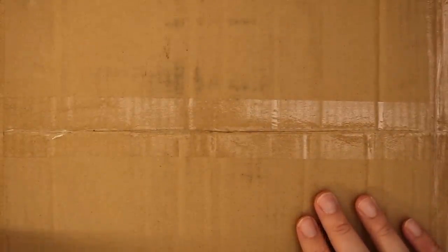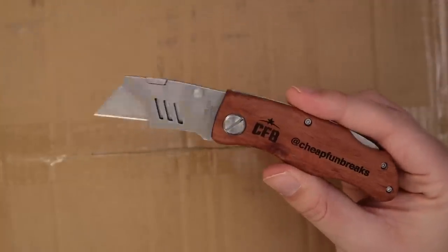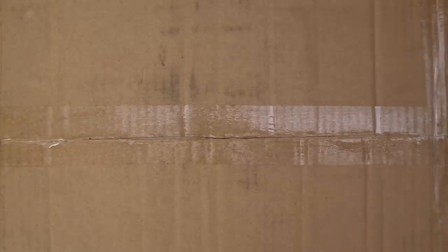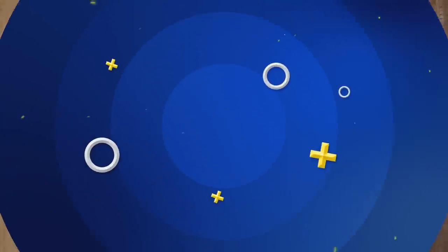Let's start with the big box here. I've got my new fancy box cutter — my buddy Houdini over at Cheap Front Brakes sent me this, as you can see on the handle. He said my old Stanley was a little disappointing, which I disagree. I quite enjoyed Stanley. We started this channel together and I was fond of him, but hey, he sent me this so I'm going to use it.